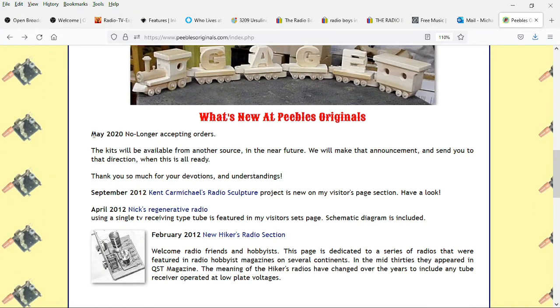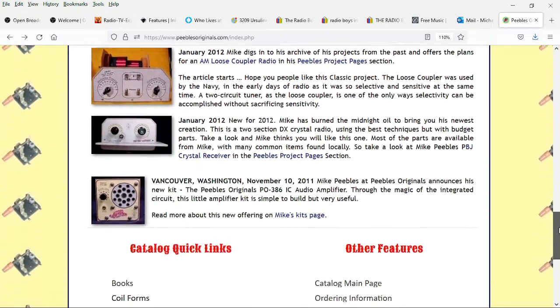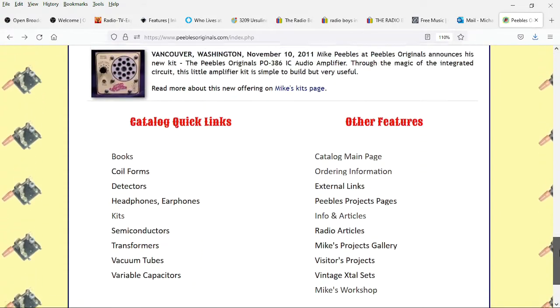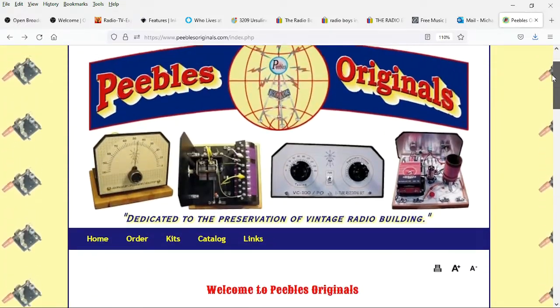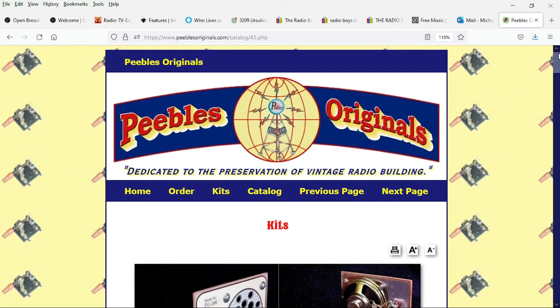Unfortunately, as of May 2020 he was no longer accepting orders. The last time I spoke with him he said he was having old man problems, but he didn't elaborate. Unfortunately, he passed away on January 18, 2022. Now the website's still active — you can't purchase anything — but there's still a lot of information on here.